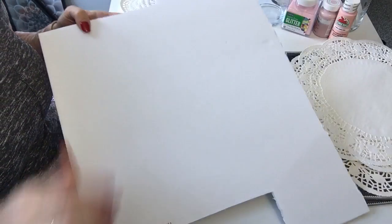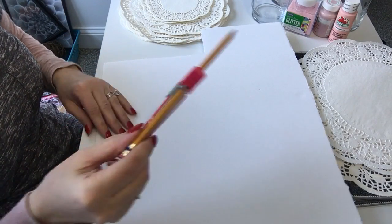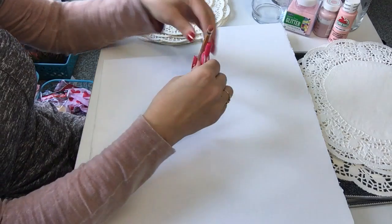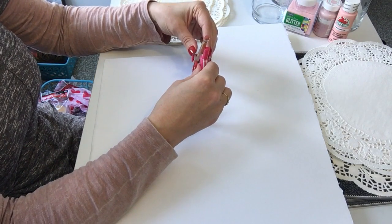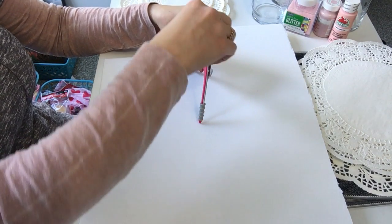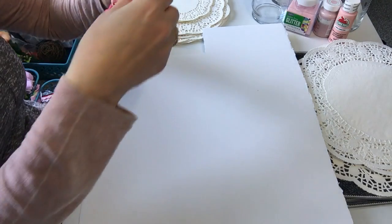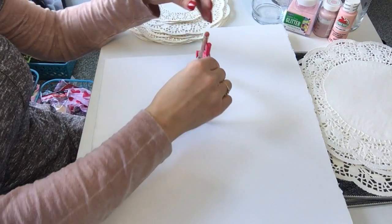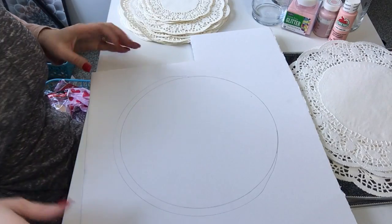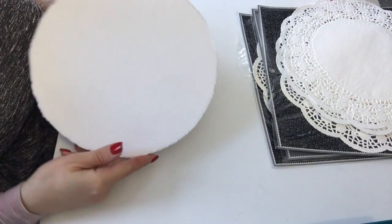The first thing we're going to do is trace out our circle on the foam board using a compass. I'm going to set it to five on my compass, line it up in the center, and make a circle. Then I'll grab some scissors and cut this circle out of my foam board.